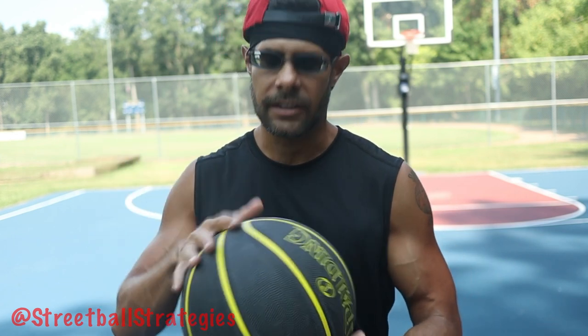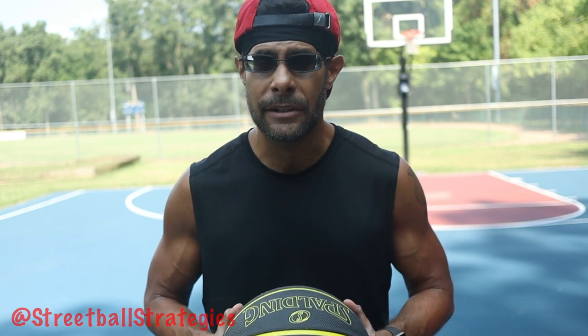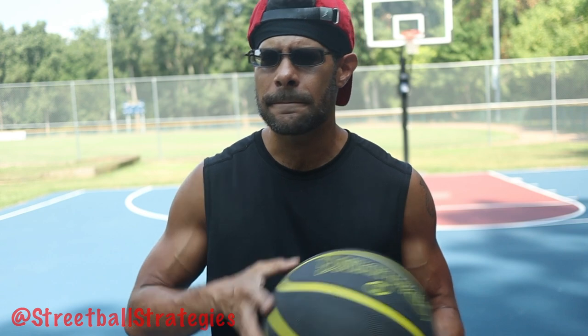I don't know how or why this ball does that, but it is the only one I've ever experienced — especially in rubber — that has such an extreme learning curve to it.